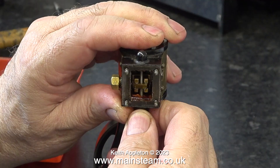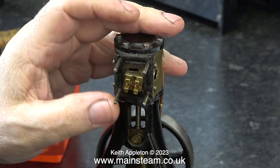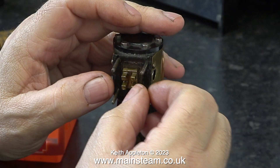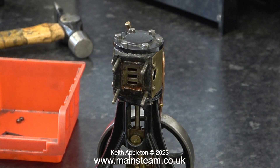Before removing the steam chest I need to disconnect the eccentric rod from the valve fork. With a bit of careful manipulation using the Stanley knife blade, finally I could slide the steam chest off the four studs. You can clearly see the slide valve in this clip. The first thing I want to look at is the physical condition of both the slide valve and the port faces on the cylinder, and I must say that the port faces on the cylinder are not looking too good.